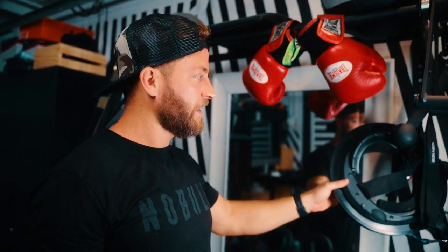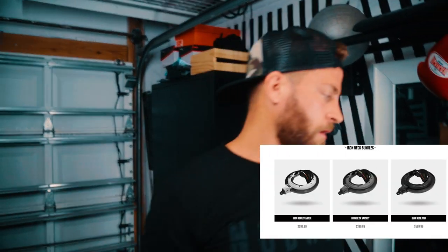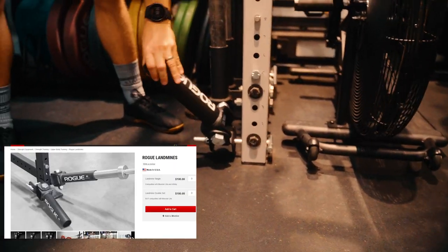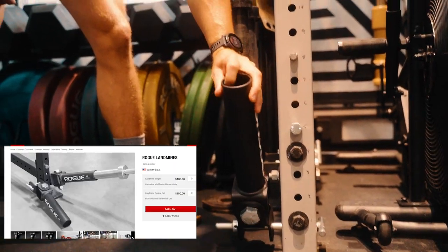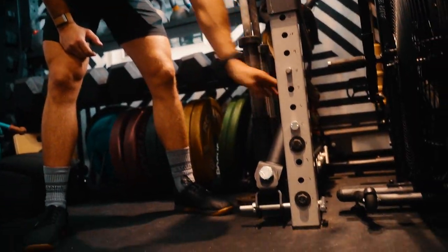This is a new piece of equipment I just got in — it's an iron neck. I heard a lot about it on a couple of podcasts and the targeted ads got me. I use it a couple times a week and it's actually really helping. Also, I forgot to show you this: the Rogue landmine post. You put the barbell on here and on the end you can do rows or single-arm push presses. I can attach a piece to it and do really heavy rows with it, kind of like a row machine at the gym.